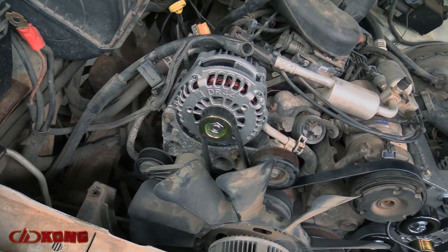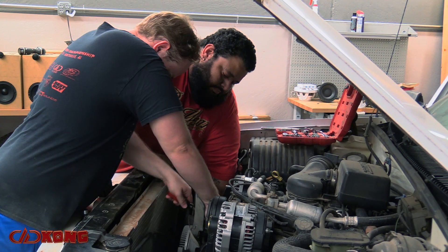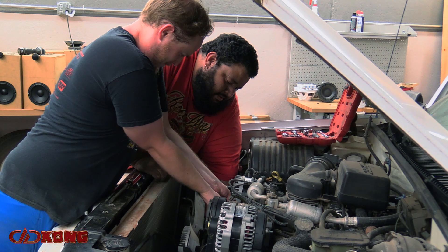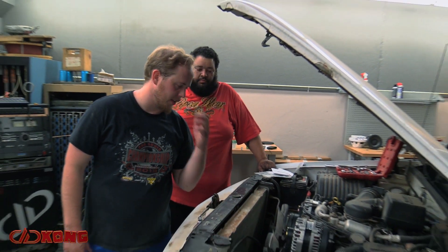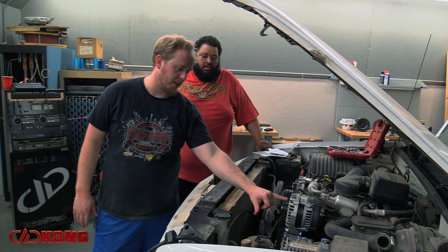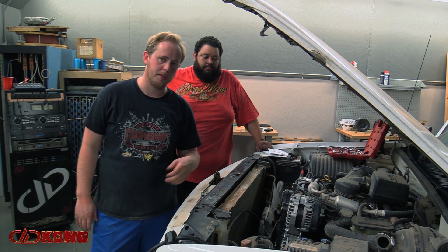We still gotta get around the tensioner, but this maintains a spectacularly high level of belt wrap per unit — it's almost 180 degrees for each one. I'm super pumped for that. The more belt wrap you can get, the less chance there is to chirp, because it has more contact surface on the spinning pulleys.